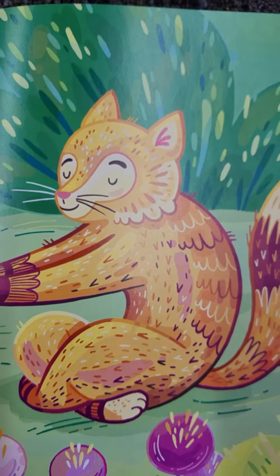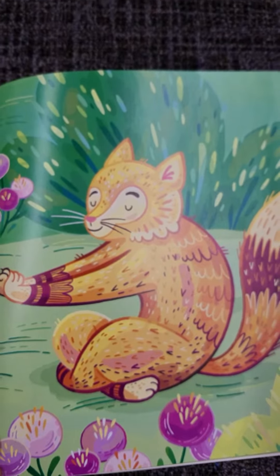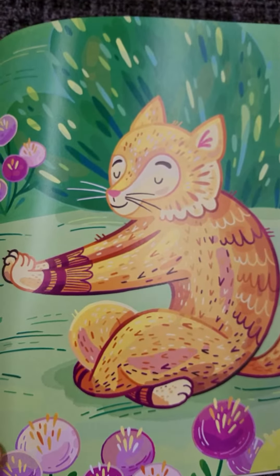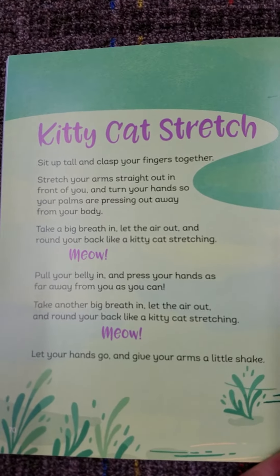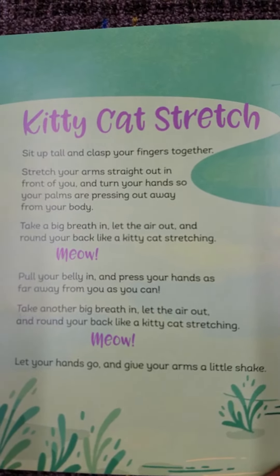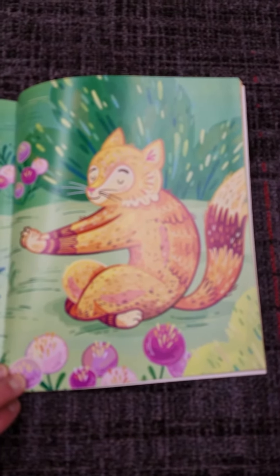Round your back like a kitty cat stretching. Meow! Let your hands go and give your arms a little shake. And that's kitty cat stretch. Have a great day!